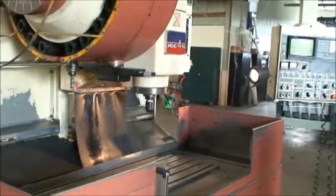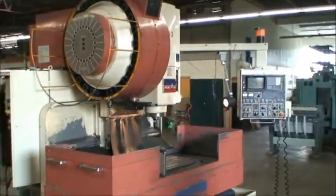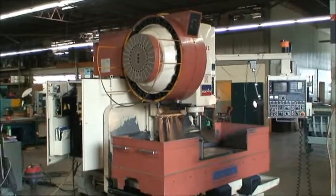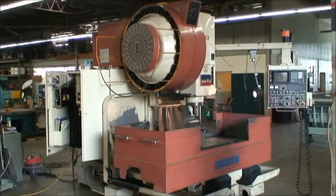That's our machine. I hope you can tell from this video that it's in as good a condition as we feel it is from here on the floor. If you have any questions, feel free to give us a call. Thank you very much.